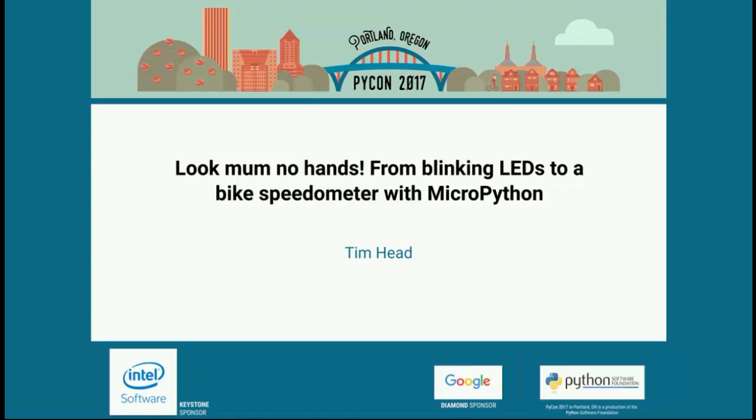Good afternoon, everyone. Our next speaker is Tim Head, and the title of his talk is "Look, Mom, No Hands: From Blinking LEDs to a Bike Speedometer with MicroPython." Please give a warm welcome to Tim Head.